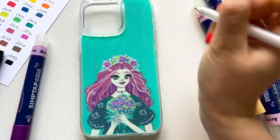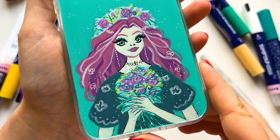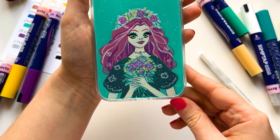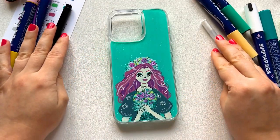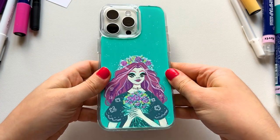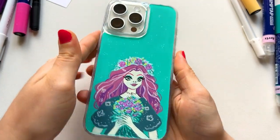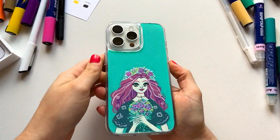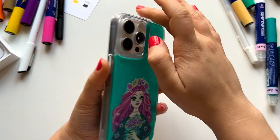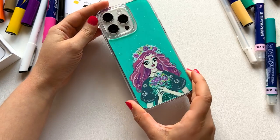I think I'm done — this is the final result! What do you think? Let me show you a closer look. I think these Artex markers worked really well on this case. Now let's see how it fits on the iPhone — it fits really good, as expected. I didn't do the borders; I wanted to focus only on the main part of the case. I'll apply a coat of varnish to protect the markers.